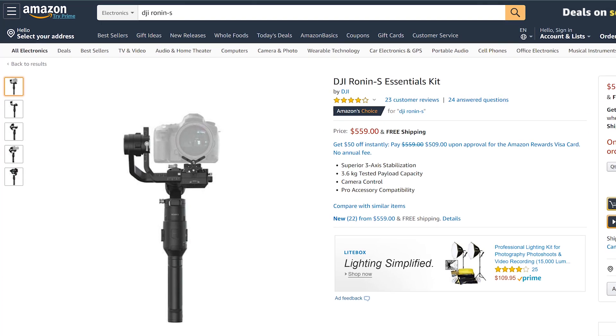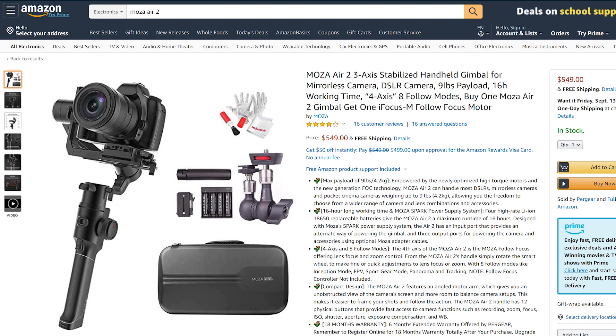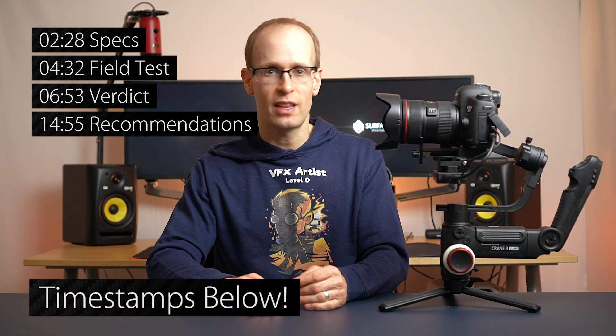The Xeon Crane 3 Lab has some pretty steep competition on the market, namely the DJI Ronin S at $599 — $300 cheaper than even the basic package — and then there's the Moza Air 2 at around $550 US dollars, which I also want to try out soon. In this video I first want to cover the specs of the Crane 3 Lab, then show you results from a field test, and finally talk about what I liked and didn't like. You'll find timestamps up top and in the description so you can jump to any section.